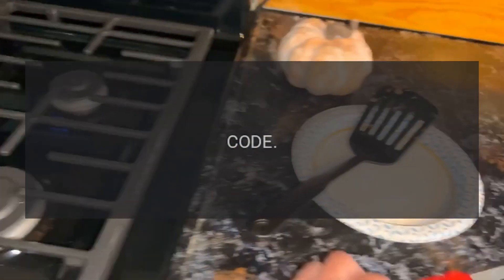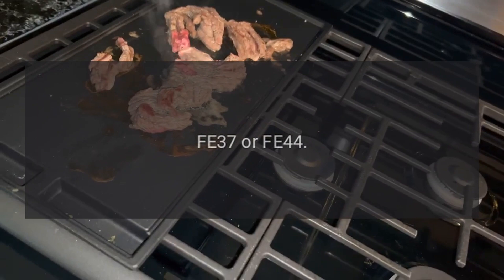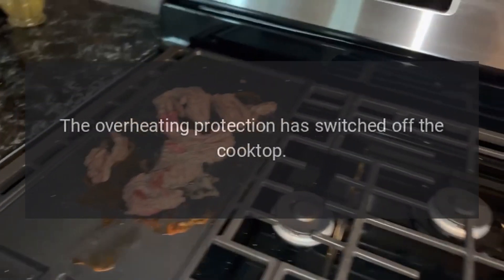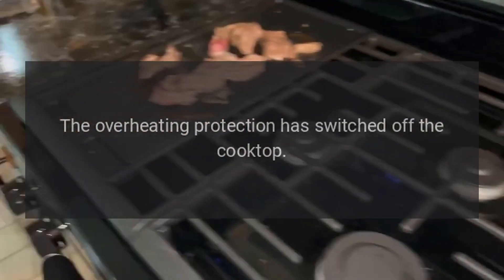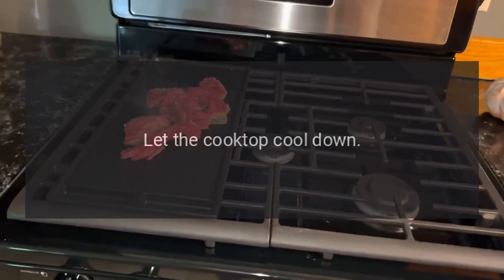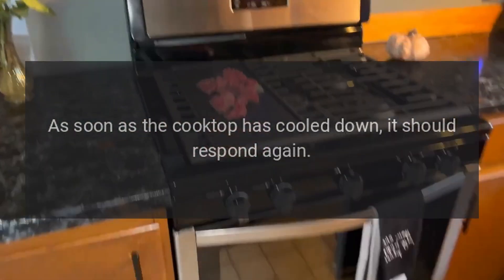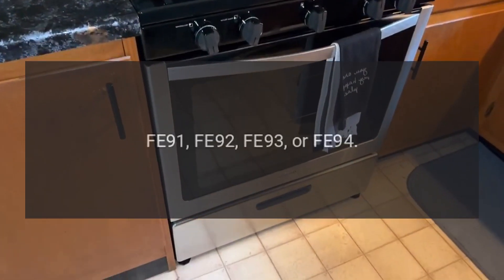Code FE 37 or FE 44 — Problem: The overheating protection has switched off the cooktop. Fix: Let the cooktop cool down. As soon as the cooktop has cooled down, it should respond again.